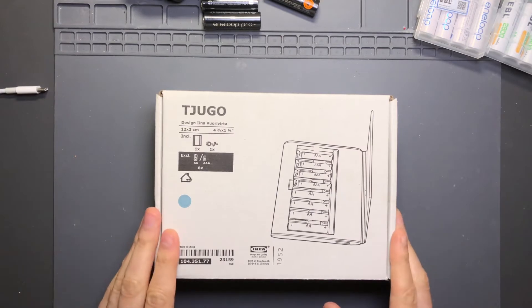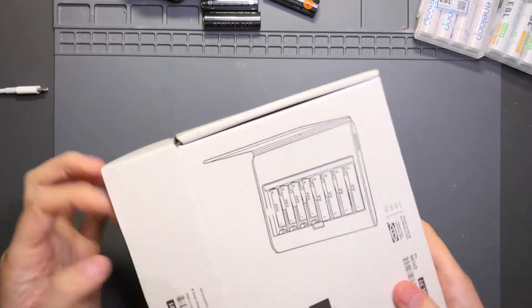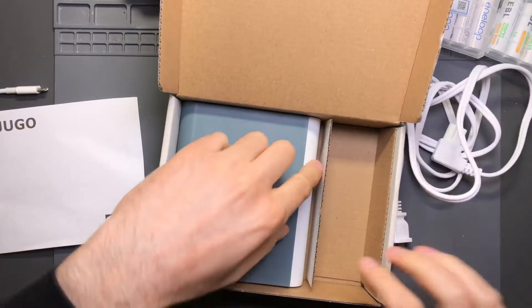There's really not much to the packaging. You get a box inside the box, you get an instruction manual, a power cord, and the charger.